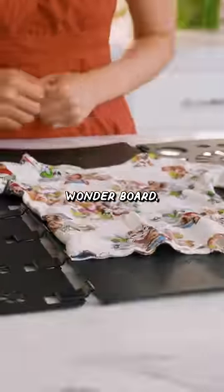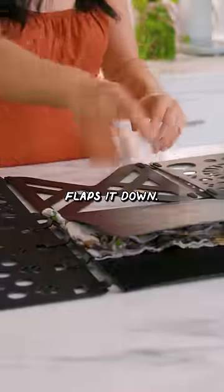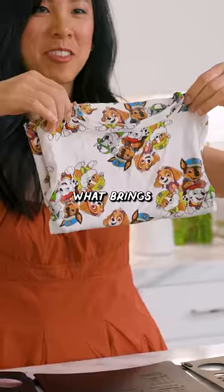So you're supposed to put the shirt on the Wonder Board. You fold the sleeves down on both sides, and then this guy flaps it down. If that's what brings you joy.